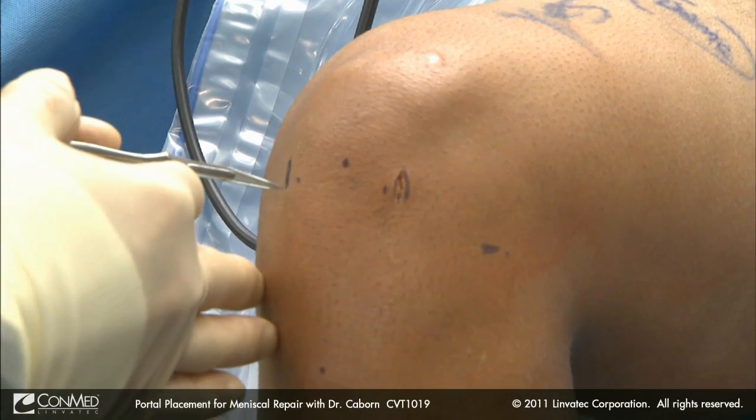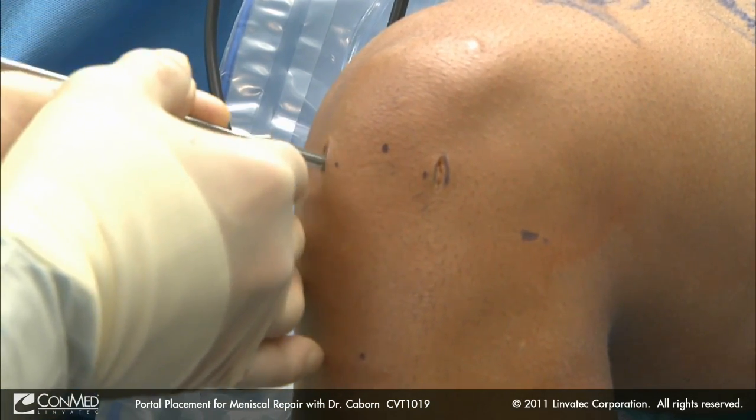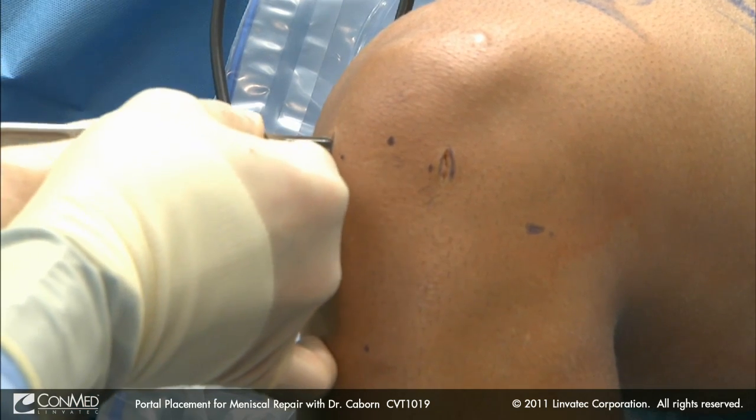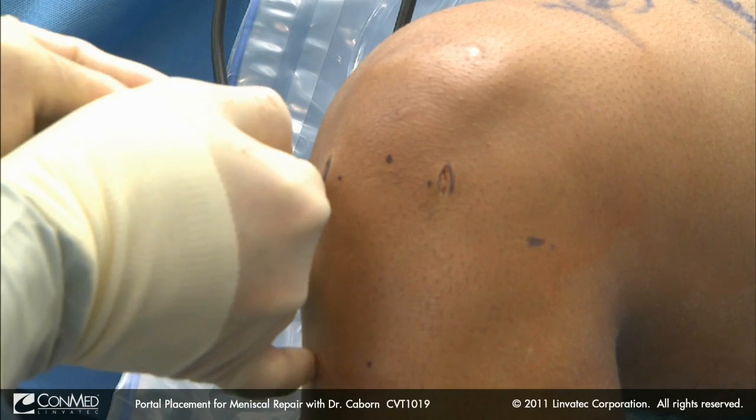And I come over to the medial side similarly. We will go in through the skin, feel the capsule, pop through the capsule, release the capsule superiorly, switch our knife over, and then just push down.